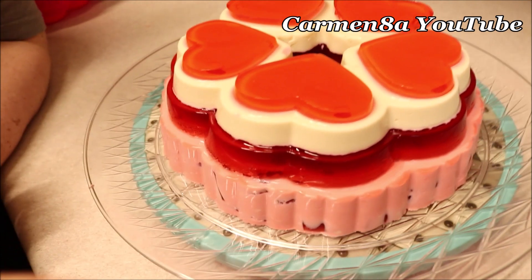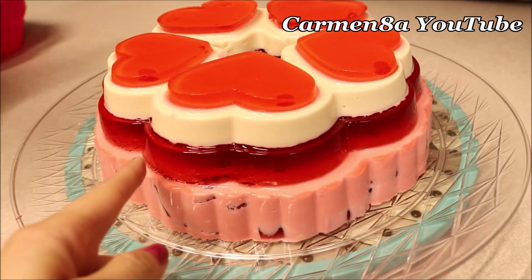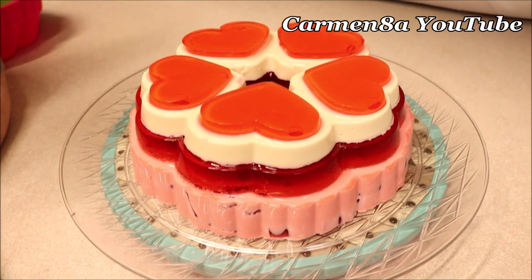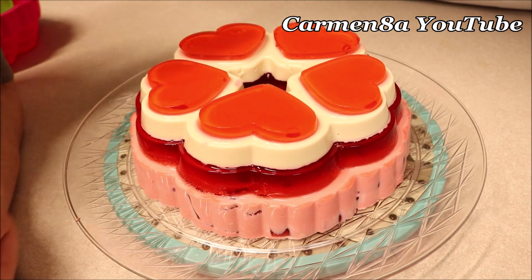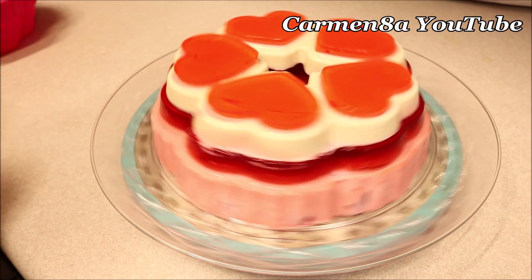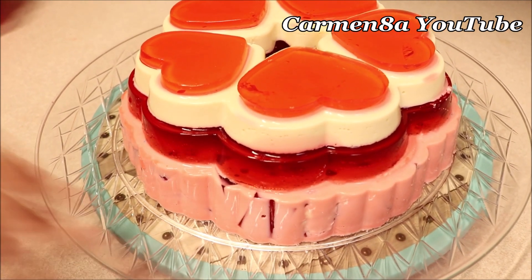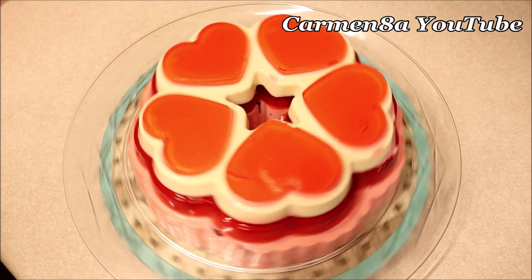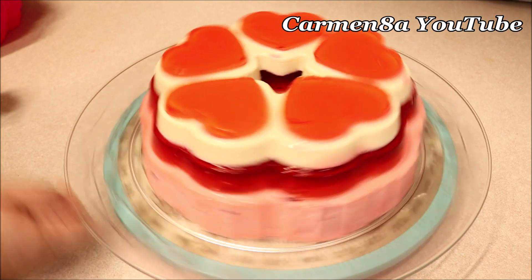¿Cómo te gustaba más? Creo que sin los de esos rojos. ¿Sin los rojos? Se miraba rosita bien bonita, pero también luce muy bonito así. ¿Y a ustedes? Es que rosita combinaba con el rosito de abajo — porque es el mismo, ese rojo se mira, y este rojo es el mismo nada más que como está encima del blanco. Pero recuerden que eso significa lo de San Valentín — Día del amor y de la amistad. El amor no existe, esa. Y pues bueno, amigas y amigos, después de ponerle sobrepuestos los corazones, así es como se ve esta deliciosa gelatina. ¿Con los corazones nada más rositas, así como había quedado, o con los corazones rojos? Así que ahora vamos a partirla.